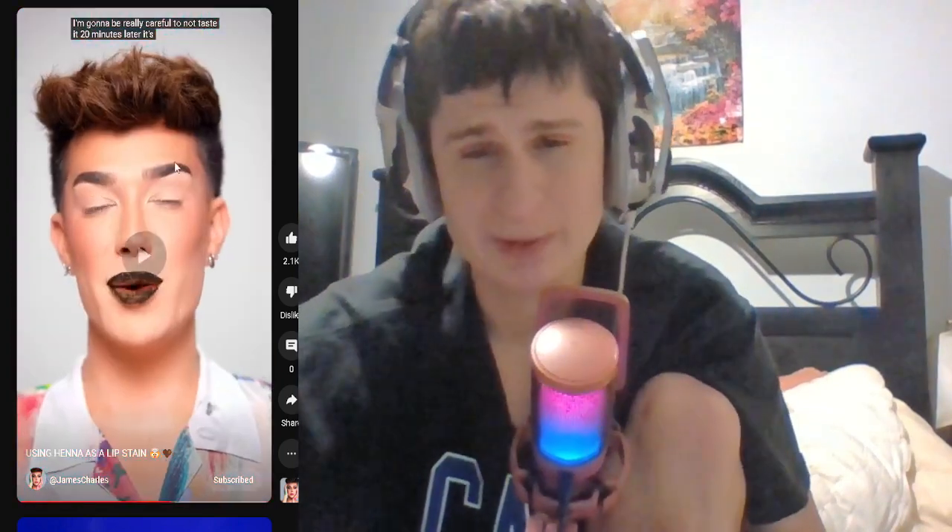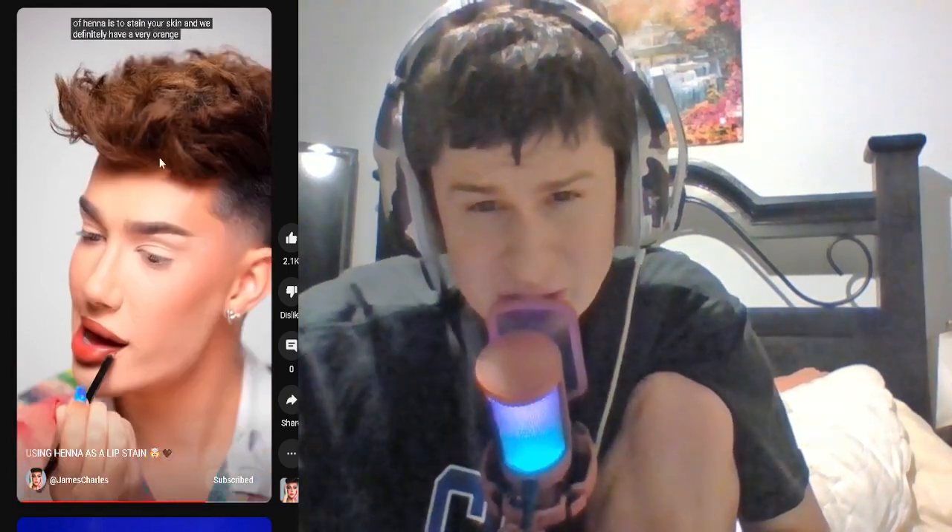20 minutes later. Does this work, guys? Does this work? It's been about 20 minutes. Let's go ahead and pick this off. But like, what is the lip stain for, though? This is like a skin care kind of thing? Okay, a very orange lip stain going on right here. I'm not really a big fan of orangey lips on myself personally. I will say I think this would look beautiful on medium to deep skin tones. But for my skin tone, it's gonna be a no for me.